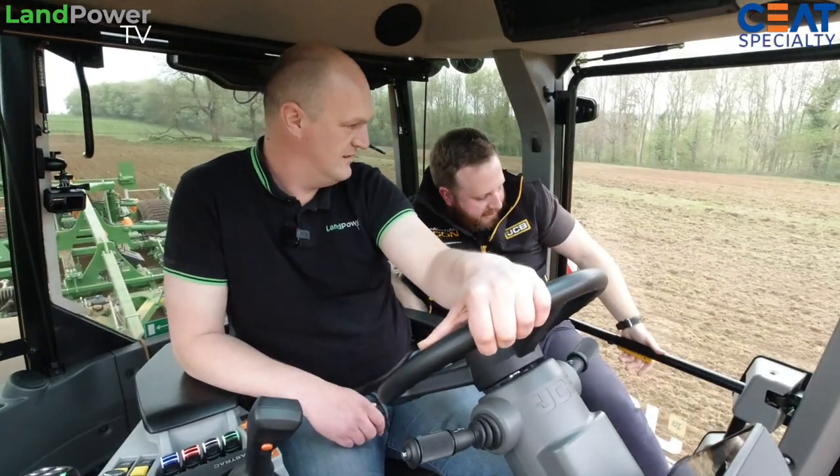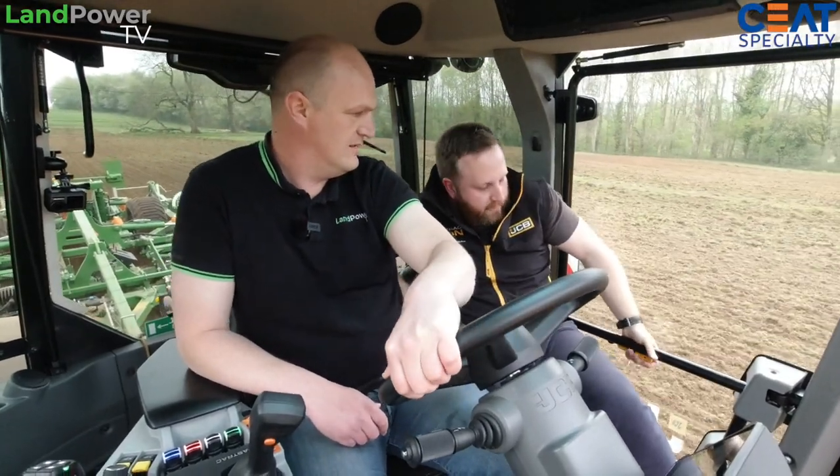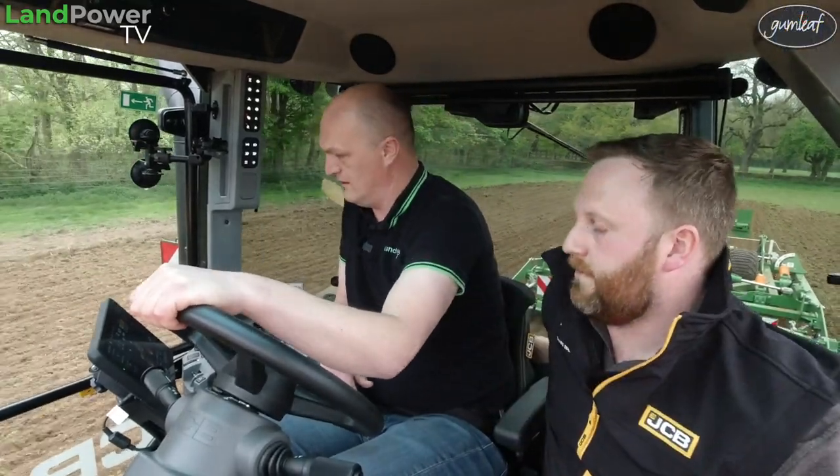It's even easier than before to get out of the cab - you've got a grab rail handle here. Before you had to reach down to open it. We'll have a closer look at GPS on one of the other tractors, but we have got GPS set up on here as well if you want to have a look.